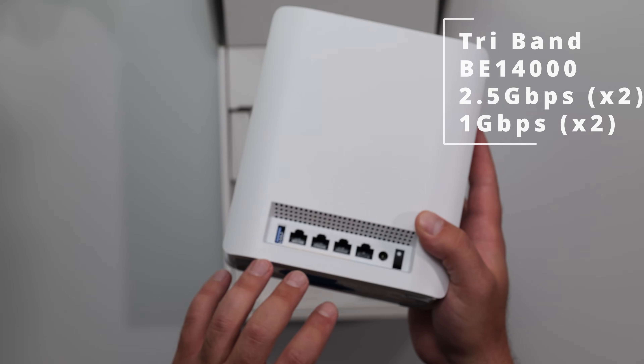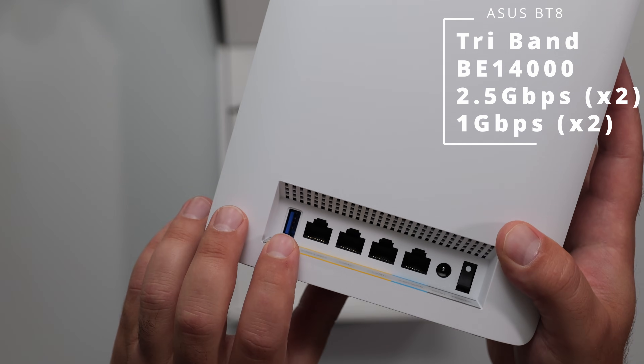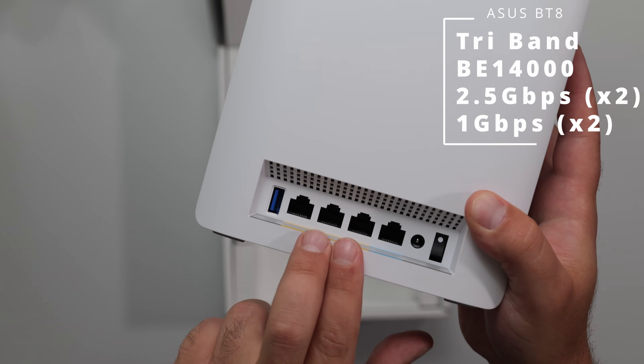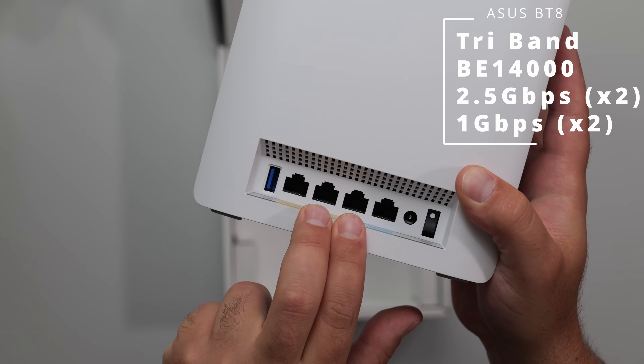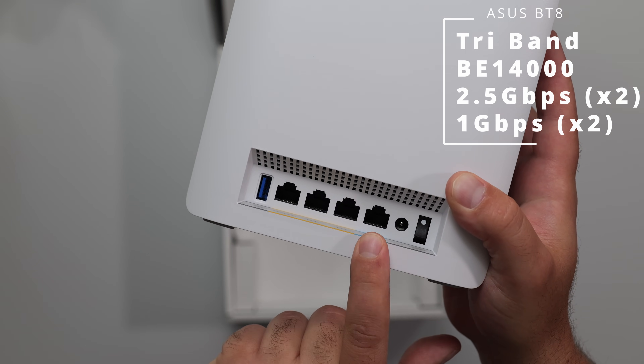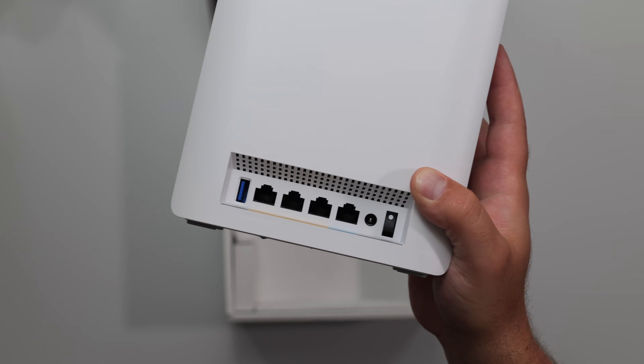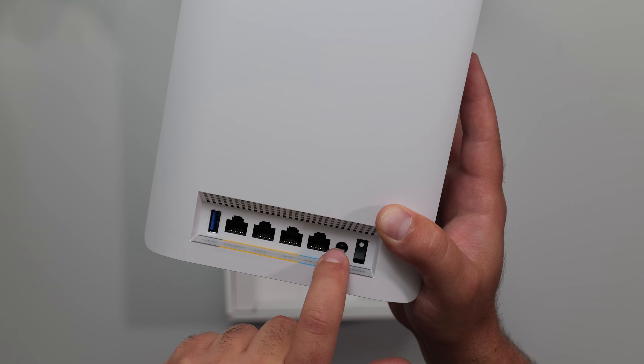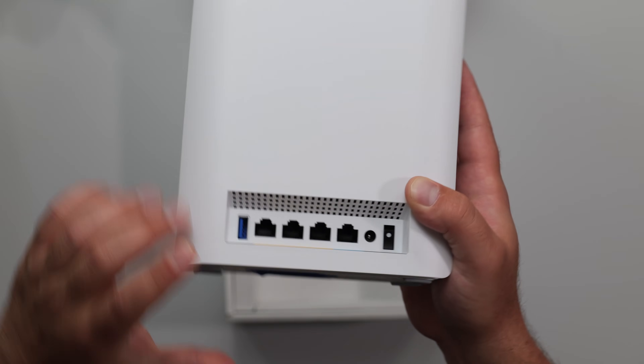We've got a bunch of ports right here. We got a USB 3.0 port, a 2.5 gigabit port for the LAN, and two other ones for the gigabit LAN ports. And we got a 2.5 gigabit port for the WAN. WAN is wide area network, LAN is local area network — WAN is basically for the internet. We got the power port and the power on/off button.